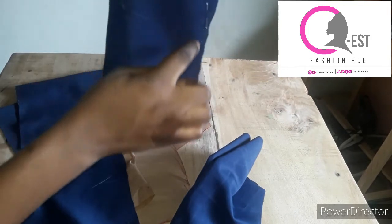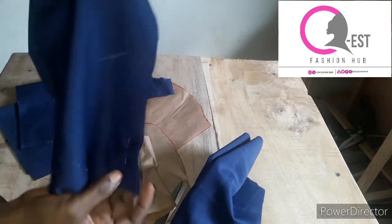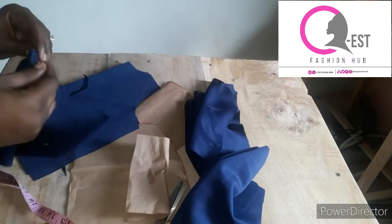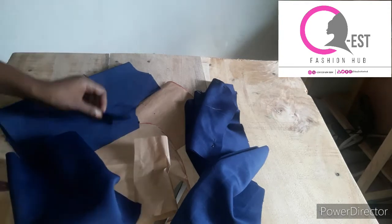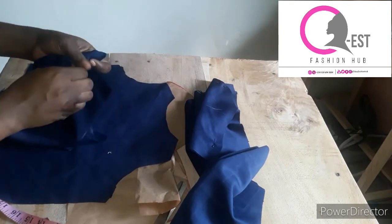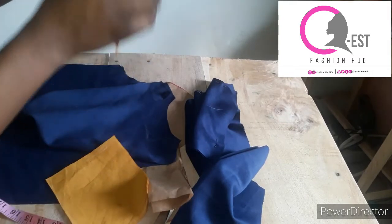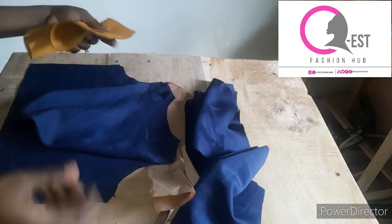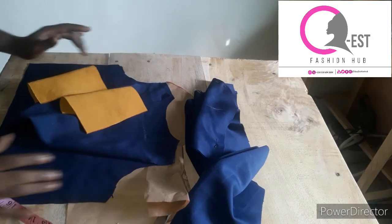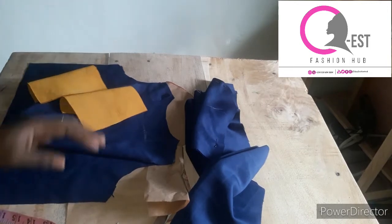I'll stitch half an inch down the front opening, stop, then do the same to the other side — half an inch, stop. Then I'll join right side facing right side and join the shoulders together. Once the shoulder is joined, I'll join the wrist with half an inch. Then I'll join the side seam with half an inch or one inch seam allowance.